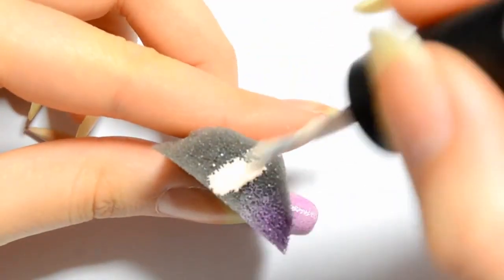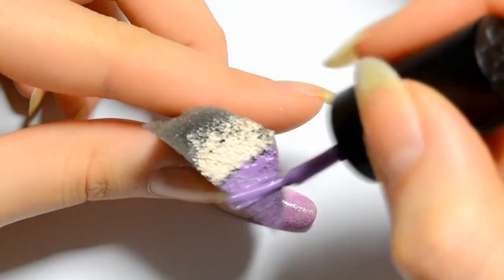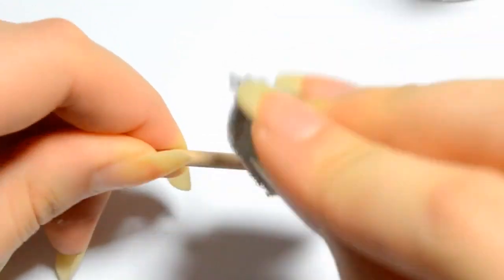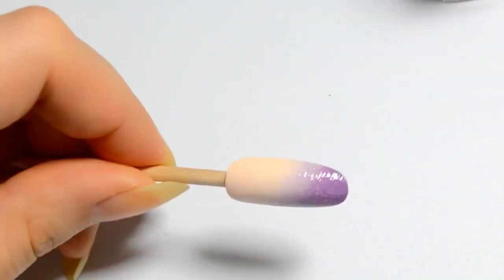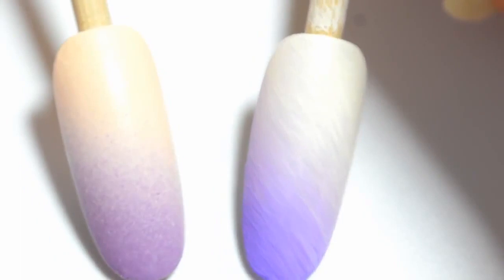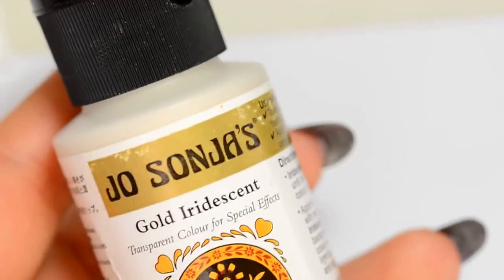The result isn't good since the colors are not melded together. Instead, add the two colors on your sponge — first the purple and then the beige — and then tap the sponge on a white base. Here's how the gradient looks with the sponge. The fading effect is great. Can you see the difference between the two techniques? I love them both. Though they are different, they last long.